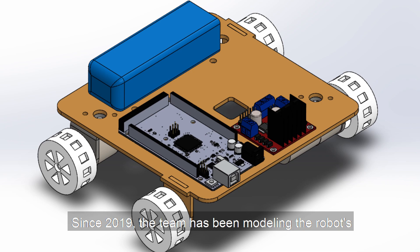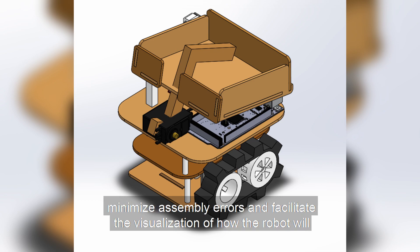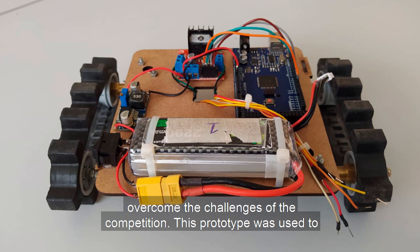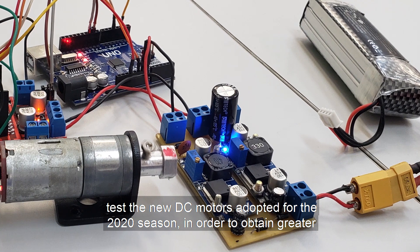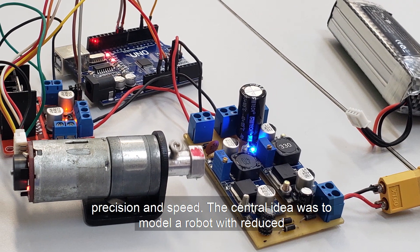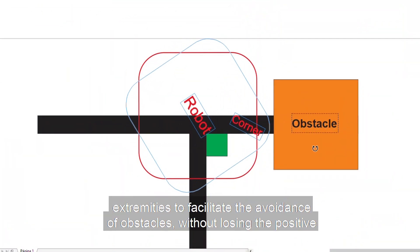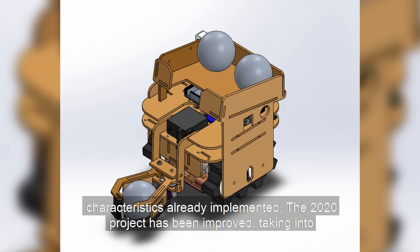Since CICE 2019, the team has been modeling the robot's design in 3D software, in order to develop a robust structure, minimize assembly errors, and facilitate visualization of how the robot will overcome the challenges of the competition. This prototype was used to test the new DC motors adopted for the 2020 season, in order to obtain greater precision and speed. The central idea was to model a robot with reduced extremities to facilitate obstacle avoidance, without losing the positive characteristics already implemented.